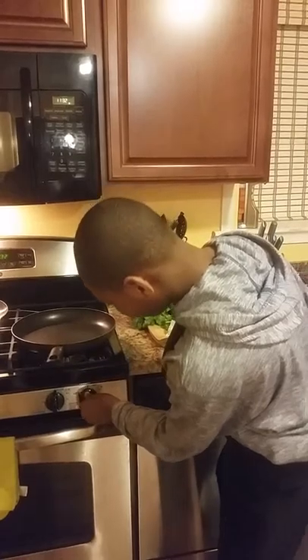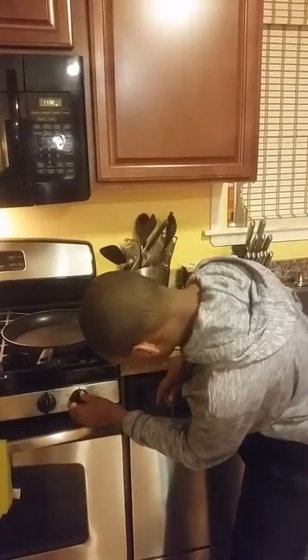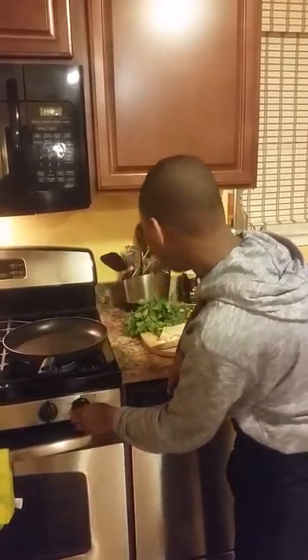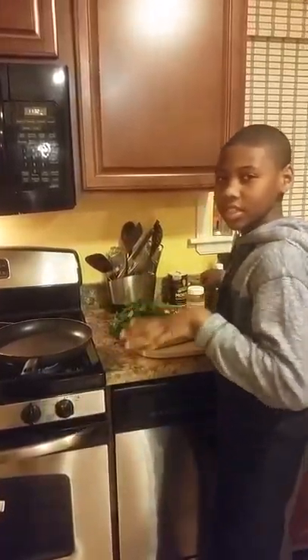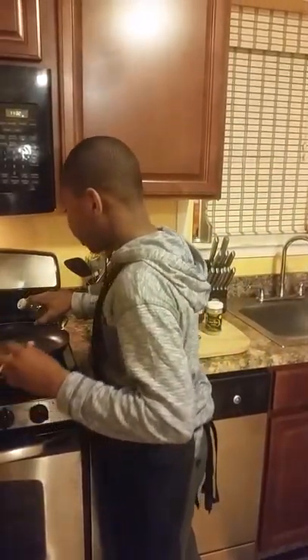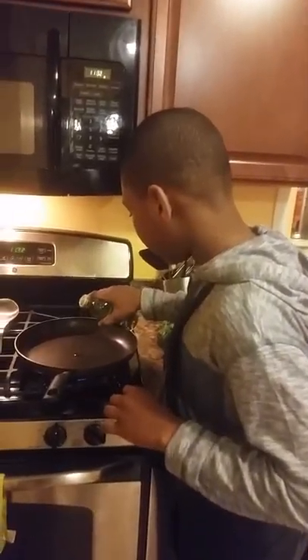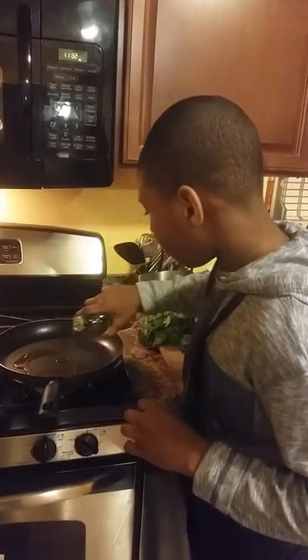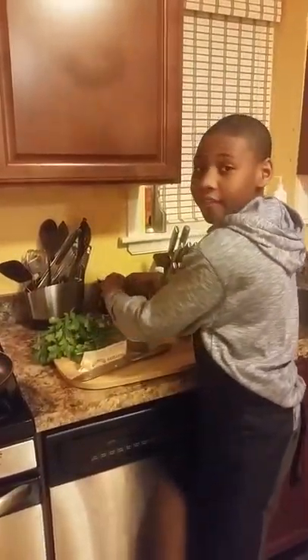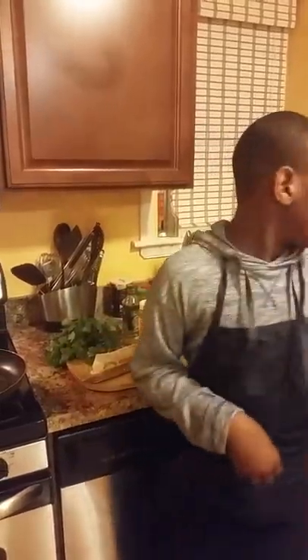To start off, you put your fire up to a very, very, very low — almost until it kind of goes off — until you have a nice little fire going. After you do that, you put only a little olive oil on your grill to cover the whole pan until it makes a light sheet, so you can put your salmon on.